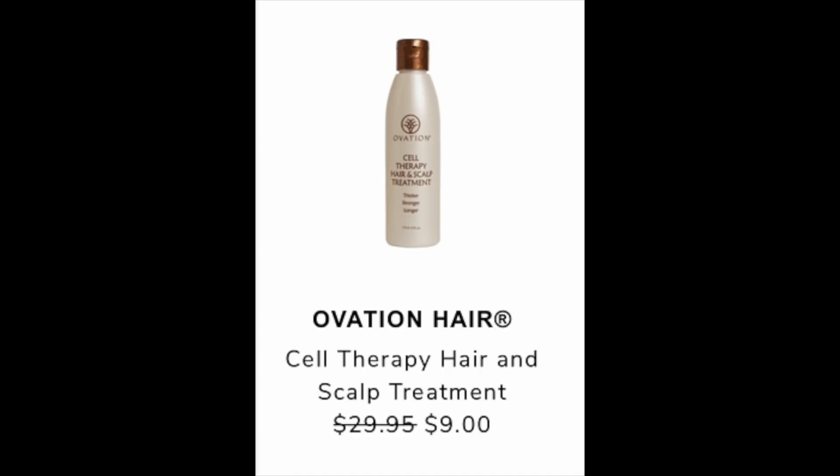I also belong to the FabFitFun community. We all get different emails, so we can share and see a lot more spoilers. One member shared Ovation Hair Cell Therapy hair and scalp treatment, retail value of $29.95, discounted to $9 during the sale. Everywhere I found it — on Ovation, Amazon, and QVC — it was $56.95 for a 12-ounce bottle. So I'm assuming, since this is listed at $29.95, it's going to be a trial or travel size. Reviews are pretty positive at 4.2 stars on Amazon with 58 reviews. It uses keratin protein and castor oil, and most people said they saw a difference.